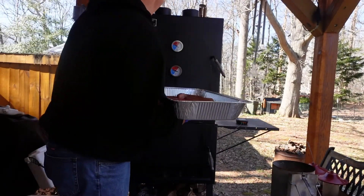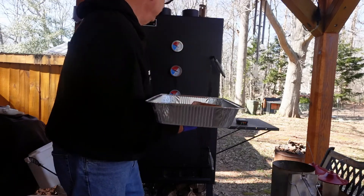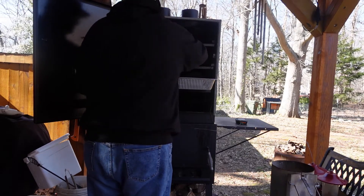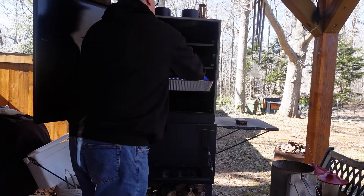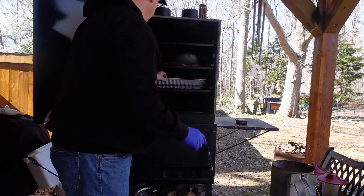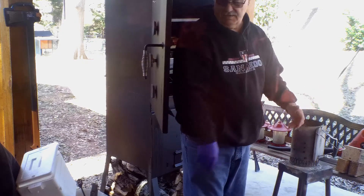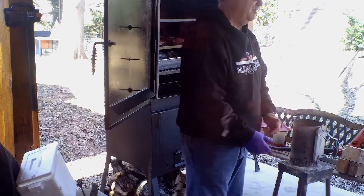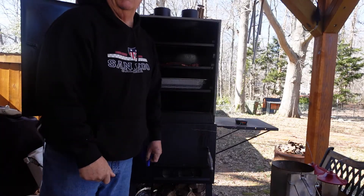We're almost at 250 — 225. I'm putting them on the middle rack here. I'm going to take this pan and put it under them just to help keep the smoker clean. I hope it's not going to make a big difference in temperature and how it cooks, but you never know — you try, right? As we progress and things change, I'll bring you back.